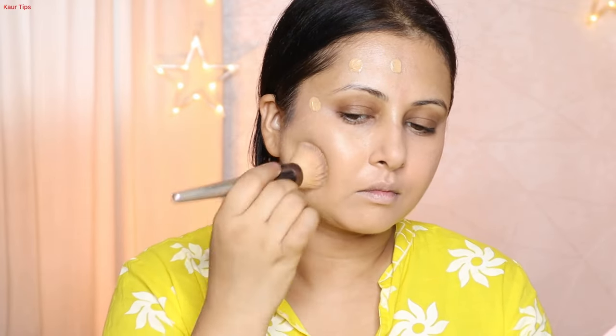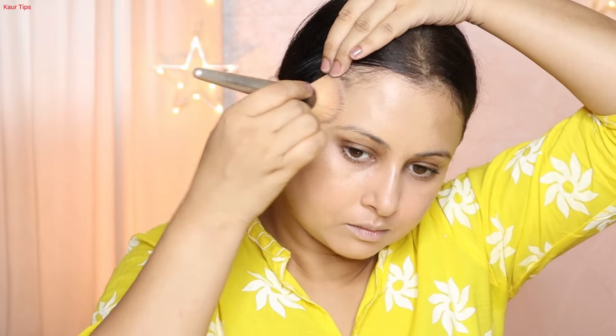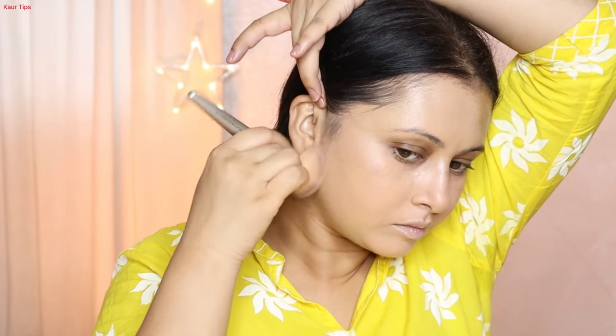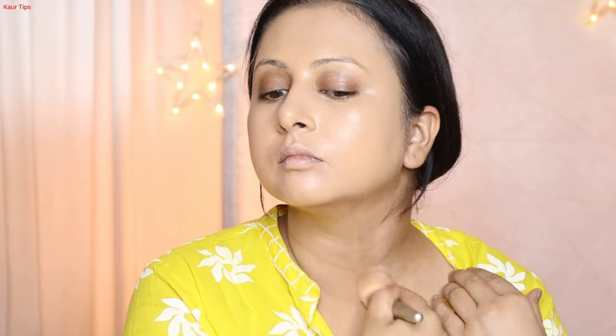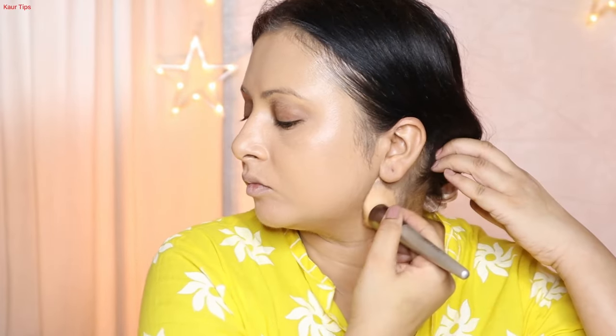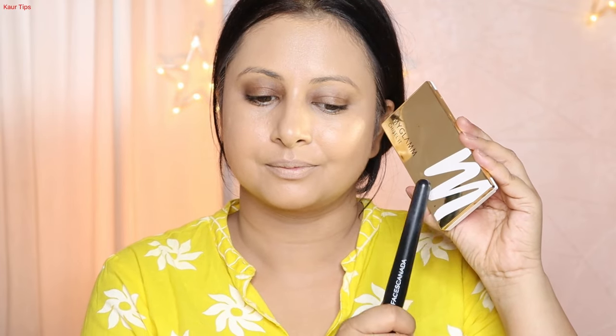You don't need a lot of makeup at home — you should have quality and workable products. Swiss Beauty and Mask Cosmetics are some great budget makeup brands. You can get a lot of products at an affordable price. Like this foundation, which I got in the 400 rupee range, but it gives a beautiful finish.